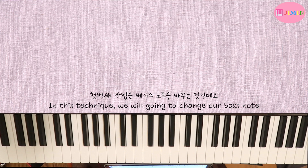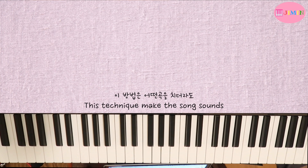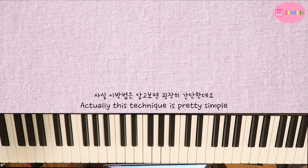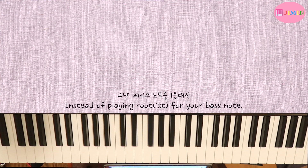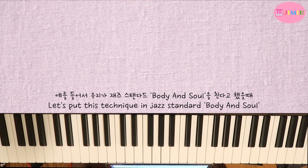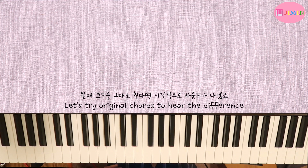첫 번째 방법은 베이스 노트를 바꾸는 것인데요. 이 방법은 어떤 곡을 치더라도 그 곡을 굉장히 클래식적인 엘레강스한 느낌으로 바꿔줘요. 사실 이 방법은 알고 보면 굉장히 간단한데요. 그냥 베이스 노트를 1음 대신 3음 혹은 5음 혹은 7음으로 치면 됩니다. 예를 들어서 우리가 재즈 스탠다드 바디 앤 소울을 친다고 했을 때 원래 코드 그대로 친다면 이런 식으로 사운드가 나겠죠.